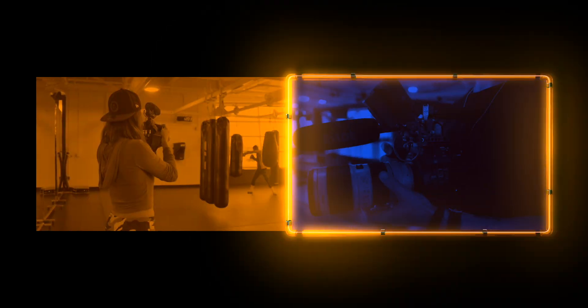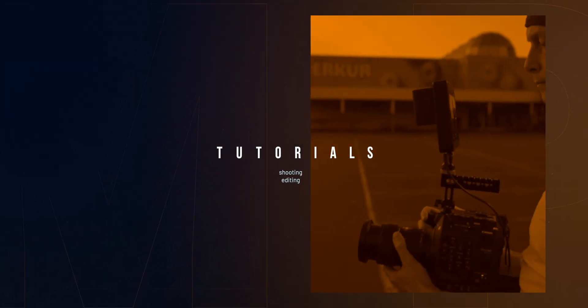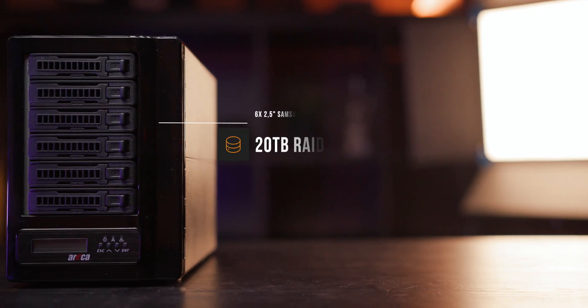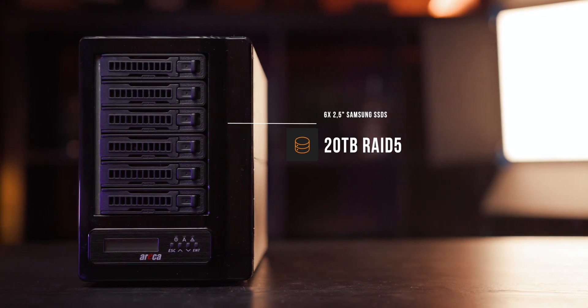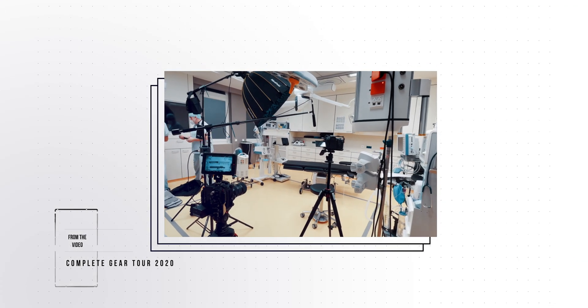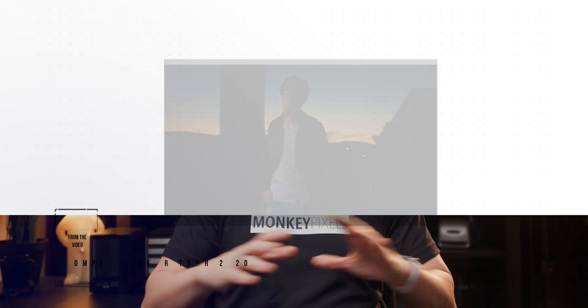My name is Damien Cooper and welcome to MarketPixels. The way I have my Eureka configured is with six 4TB SSD drives, giving me a total of 20TB of usable space in a RAID 5 configuration. That begs the question: what do I need 20TB of fast storage for? The reason is this YouTube channel — in almost every video I talk about previous jobs and projects, so I always need all of my files accessible really quickly. If I had footage spread across different hard drives, it would be a nightmare to find a specific shot.